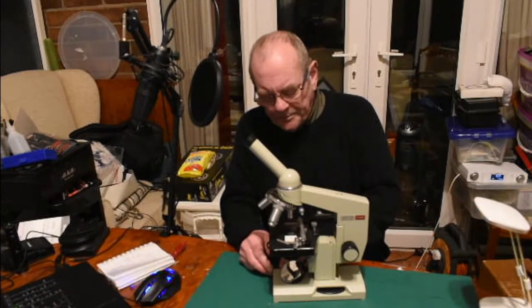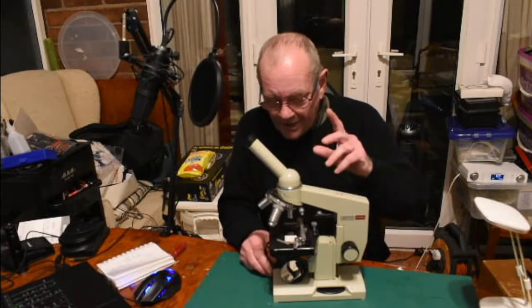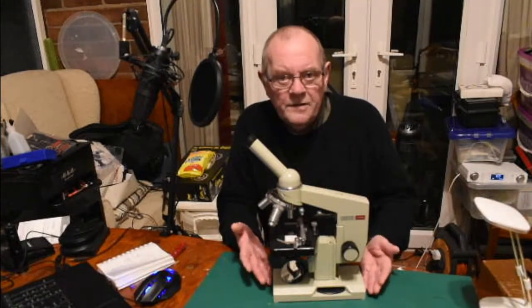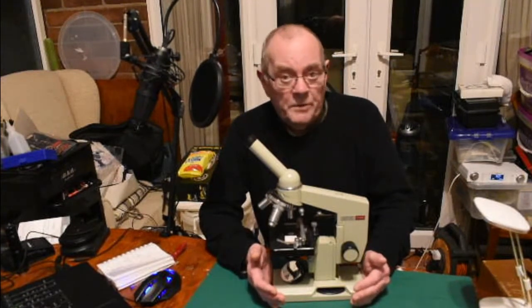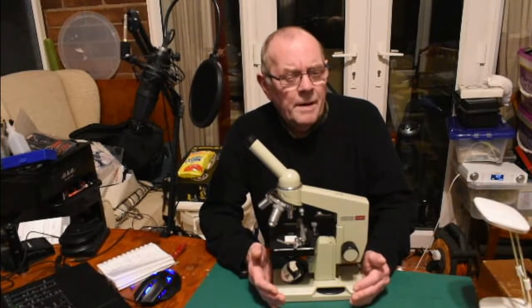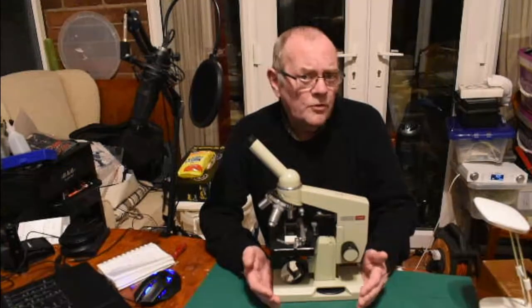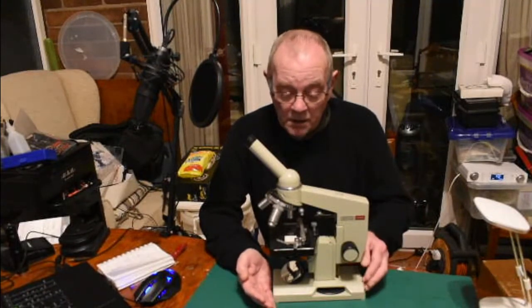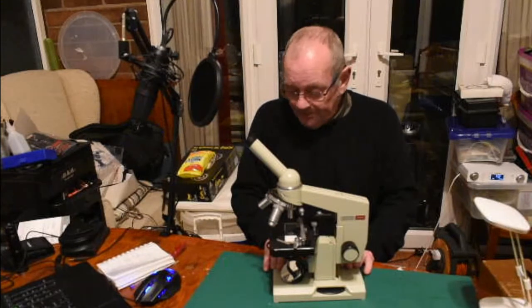Going back to prices — if you want to buy a decent microscope brand new, I think the cheapest one I would buy is about 250 pounds, and that's a Chinese microscope marketed by a company called Swift of America. You can get the same model under different names, but I'm not sure what the quality control is like.